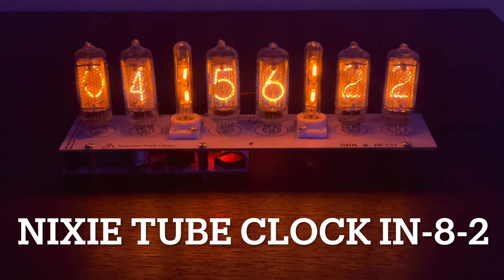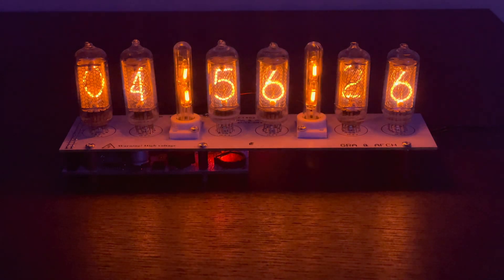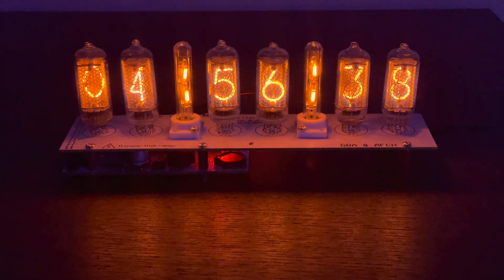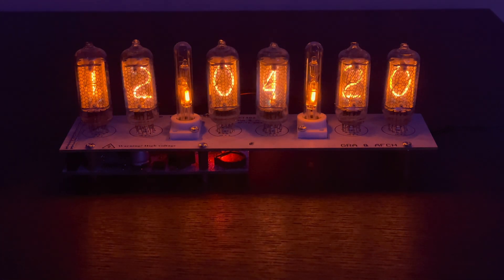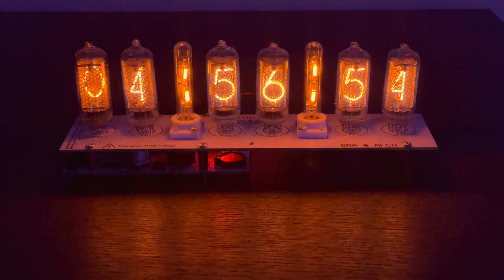Hey guys, I'm making a quick video here on my recently purchased and built Nixie tube clock. This is an IN8-2 Nixie clock, which is the type of tube. These tubes are different than the standard IN-14s because the 5s are not upside-down 2s, which is a really nice addition. I purchased this from the website Gra and Affetch — I'll be honest, I don't know how to pronounce it. I just wanted to review this clock because I think it's absolutely amazing, and everyone that's seen it so far thinks it's absolutely the bomb.